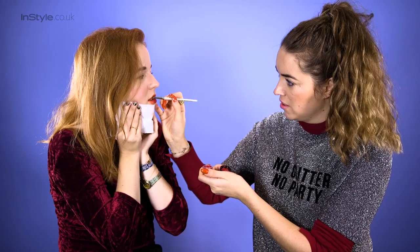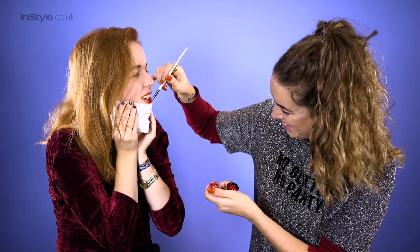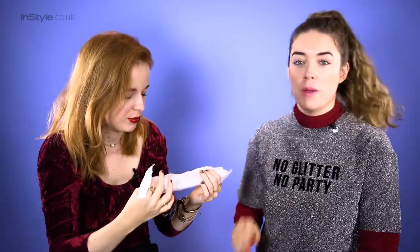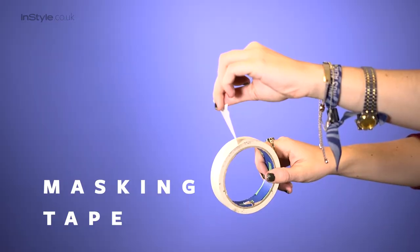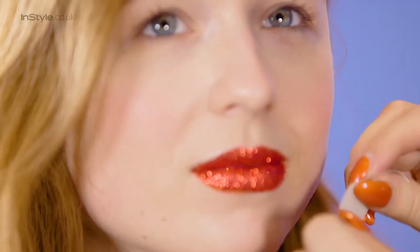Oh my god! You're never going to want to take this off. I feel weirdly like I'm kind of post-surgery. So what I'm going to do now is take the masking tape — it's really important to use masking tape and not sellotape because sellotape can be a bit harsh. Don't want to give yourself a chin wax while you're there! What I do is take it and press it a few times on my hand just to take off a bit of the stickiness, and then use it anywhere you need to remove the glitter.